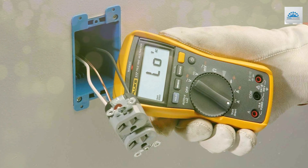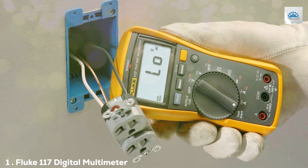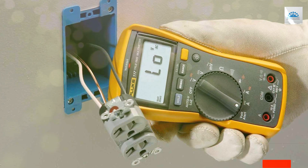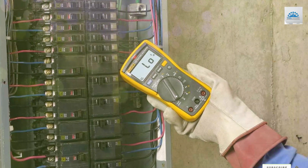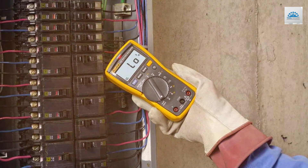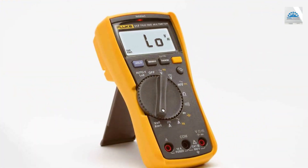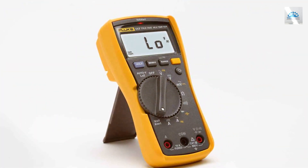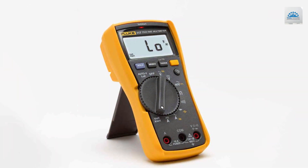At the first position of our list, we have the Fluke 117 Electrician's True RMS Multimeter. This powerful instrument is designed to make your electrical troubleshooting tasks a breeze. At the heart of this multimeter is its True RMS technology, ensuring accurate measurements even in non-linear loads.